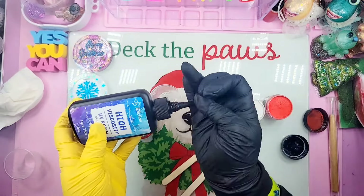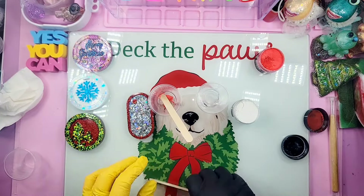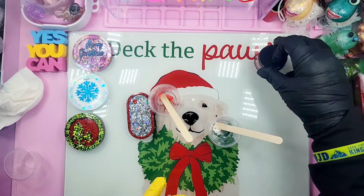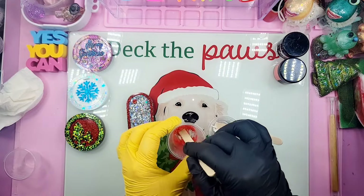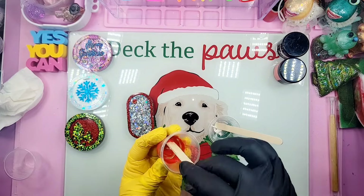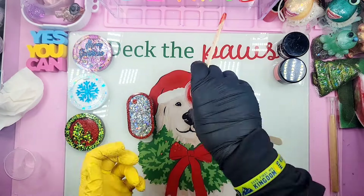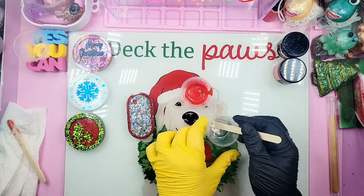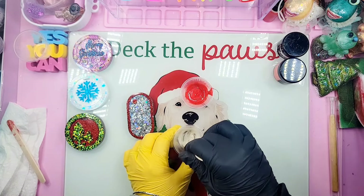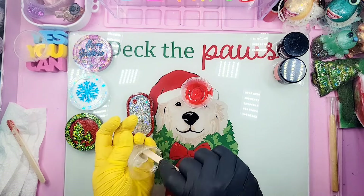I'm dropping the red holographic glitter behind our holographic green Christmas trees, and I think when we add that pearl white writing this tag is going to be so beautiful. I'm running my heat gun to pop surface bubbles, then using my little tool to push the glitter down into the resin, making sure it's not just sitting and floating on top.